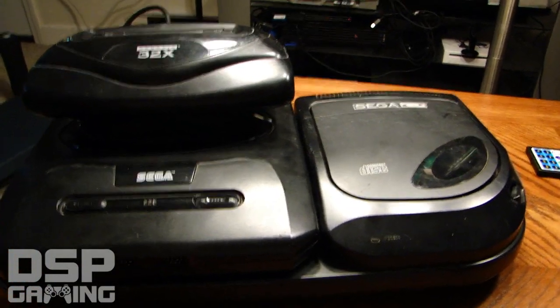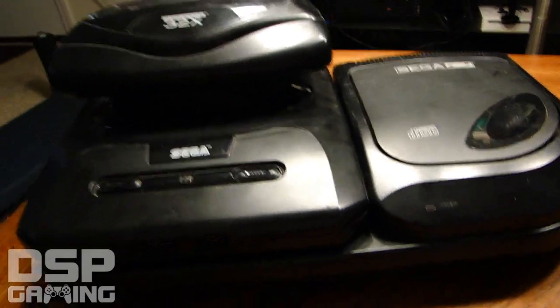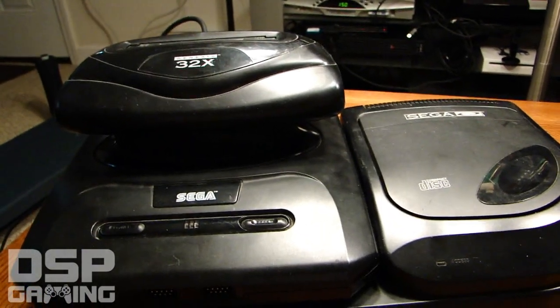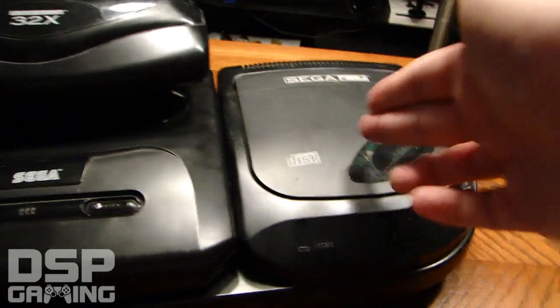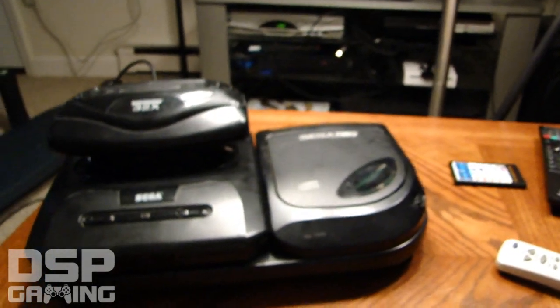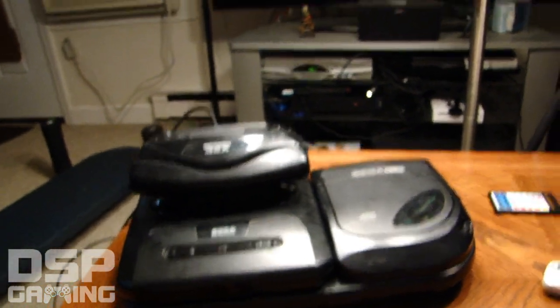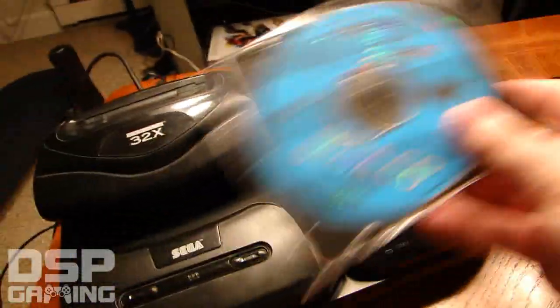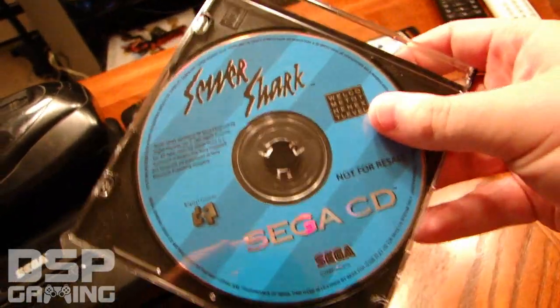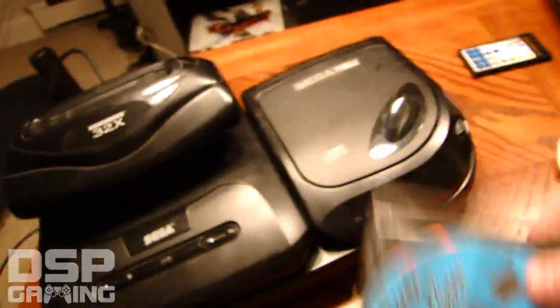Next thing you know, they announced the Sega Saturn — CD-based but 32-bit, supposedly a better system. Now people were saying: in a span of two to three years, you told us the next step was CD so we bought the Sega CD, then you told us the next step was 32-bit so we bought the 32x, and now you're abandoning the whole thing for a new system. People were asking how they were supposed to trust Sega.